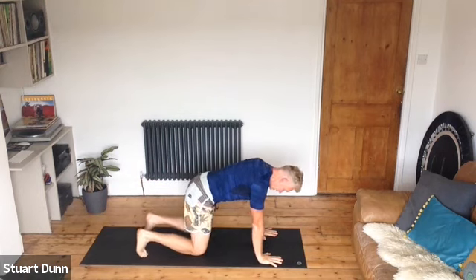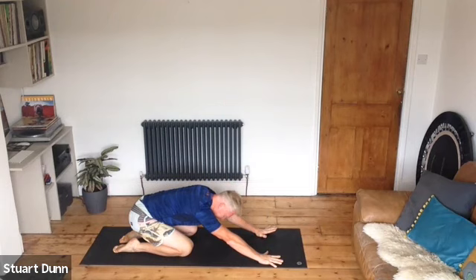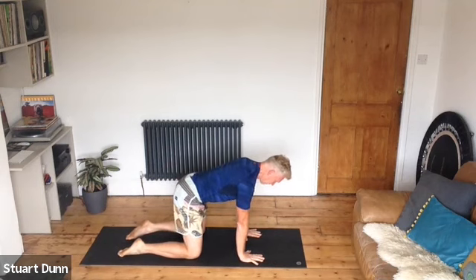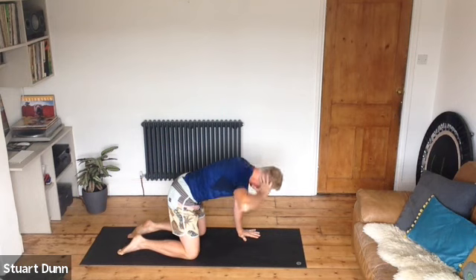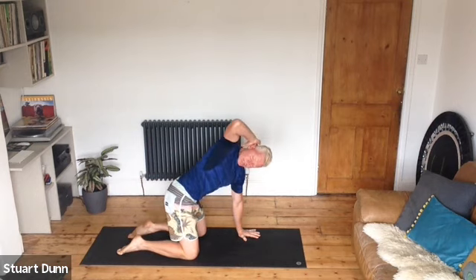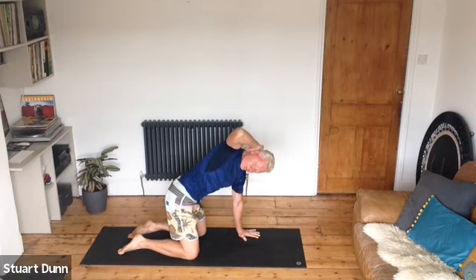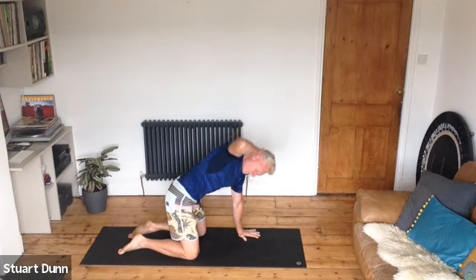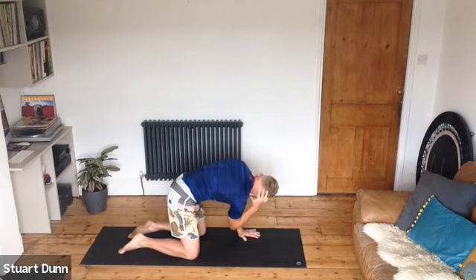Come out of that and either push up to down dog or come to all fours and stretch back — tuck the toes, take some breath. Come back to all fours, hands under the shoulders, knees under the hips, belly drawn in, pelvic floor engaged. Take your right hand just behind your ear. As you exhale, bring this elbow through — keeping the body steady — towards your left arm, then twist and see how far you can rotate. Inhale, try to reach and twist to the right; exhale, bring the elbow towards the left hand, slow the movement down, as little movement in the rest of the body as possible.